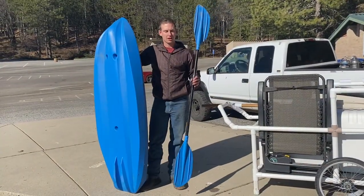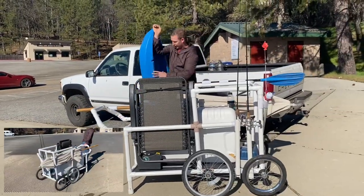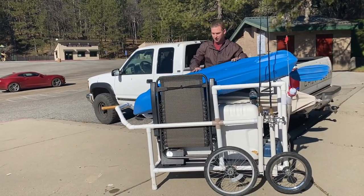Something else I like about this PVC design is it has lots of room for other tackle and supplies. Say you're doing multiple trips down to the lake — put your kayak on the top here, all your fishing tackle, your food, your ice chest — it will all fit.